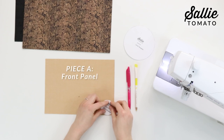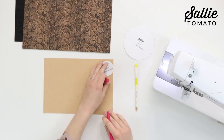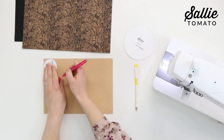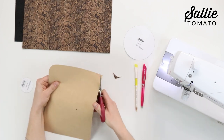Start by taking piece A, which is your front panel, and position the referenced circle template in the pattern in one corner. You are going to trace the outer edge of the template from edge to edge. Then continue to place it in all four corners of piece A, and cut along the marked lines to round each corner.